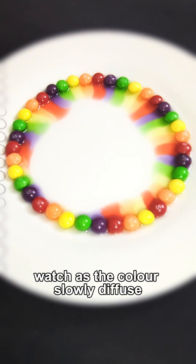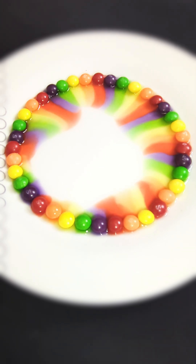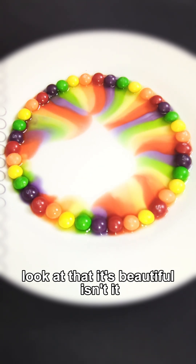Watch as the color slowly diffuses, creating a stunning rainbow effect. Look at that — it's beautiful, isn't it?